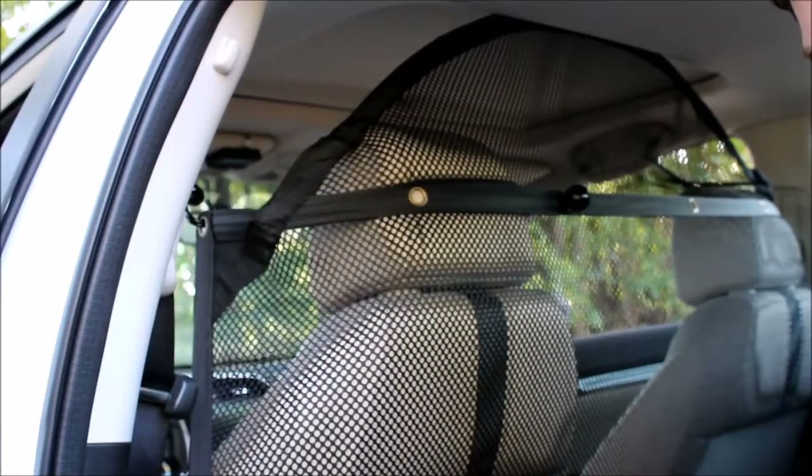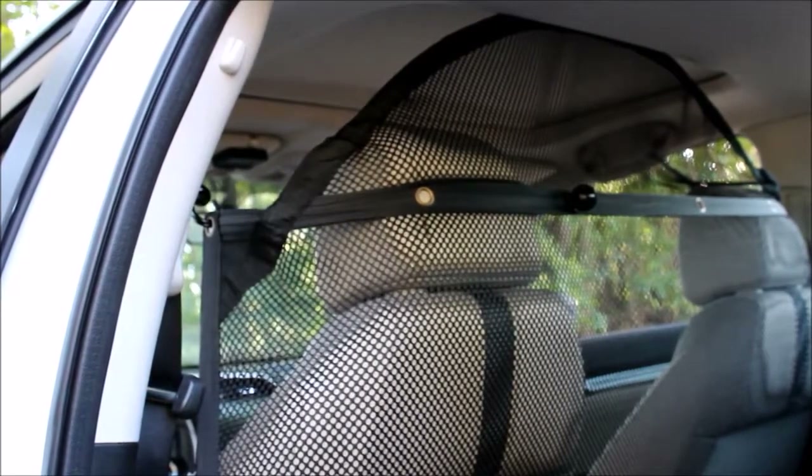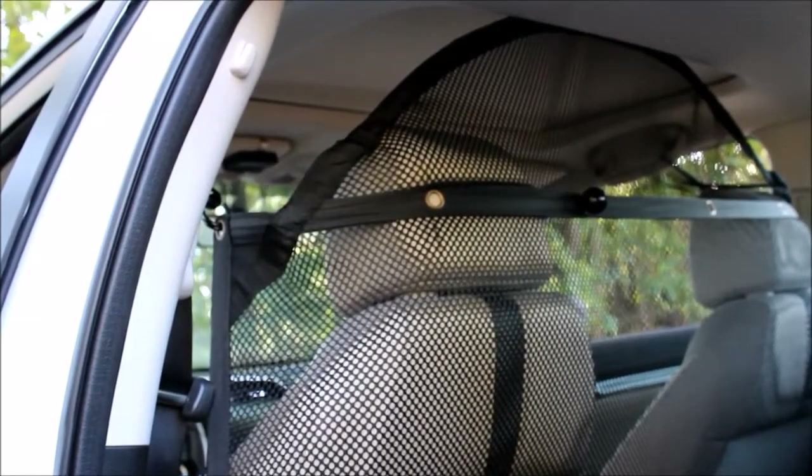When designing the pet net barrier, our goal was a universal design that can adapt to almost any make and model. Our demo car today is a 2016 Honda Civic, and this is a typical installation in a small to medium-sized car. Now let's review the installation steps.